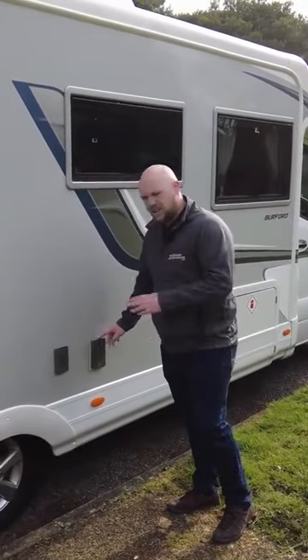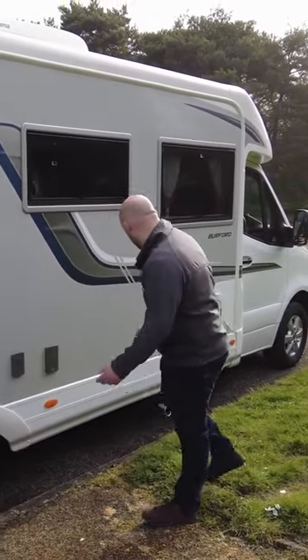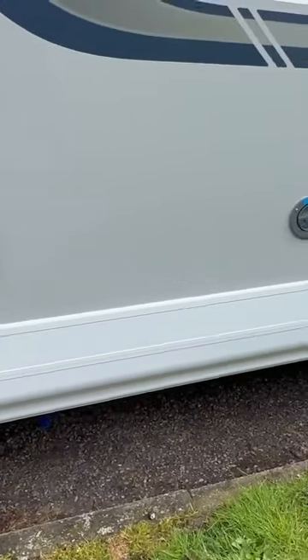The TV aerial — bit weird, probably should be the other side with your awning maybe. And then you have got a nice big LPG locker for two big gas bottles.